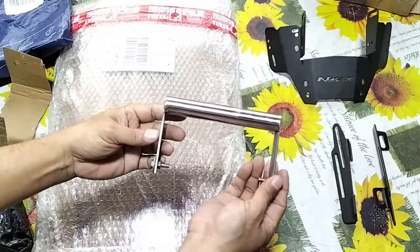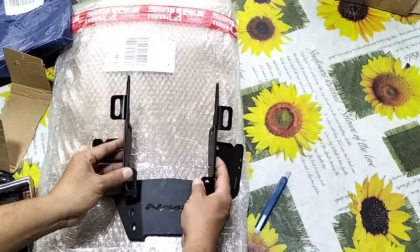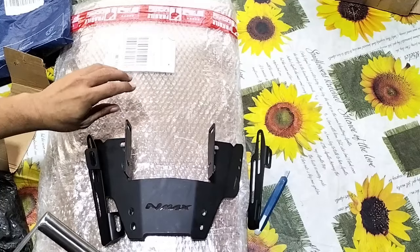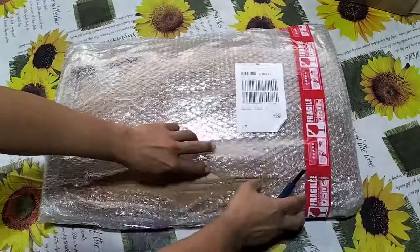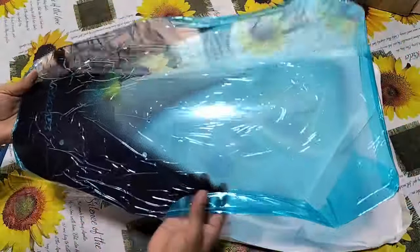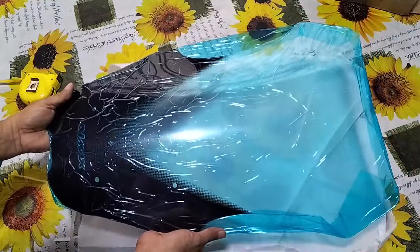Ito yung kanyang cellphone holder na stainless. Ilalagay ko ito dito — kapag naka-assemble na yan, dito ito kinakabit, naka-tornillo yan dyan. Unbox naman natin itong malaki na ito — ito yung in-order ko na windshield ng NMAX version 2. Ganito yung itsura nya: clear, tapos may tint lang dito ng konti. Titignan ko kung babagay sya dito sa ating EasyRide 150P.